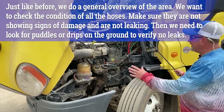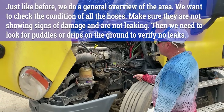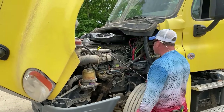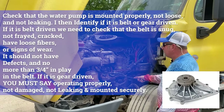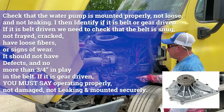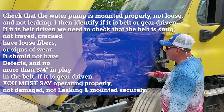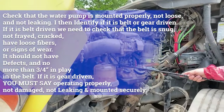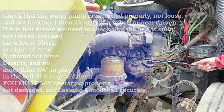On this side of the engine compartment, we're going to do a general overview — looking at all our hoses, no bumps, abrasions, or cuts in them, they don't appear to be leaking, they all appear to be clamped into place. Over here we have our water pump — properly mounted and secured, not cracked or damaged, not loose, not leaking. You can follow the hose from the water pump to the radiator to find it. The water pump is belt driven — no more than three-quarters of an inch play, not cracked, frayed, or damaged.